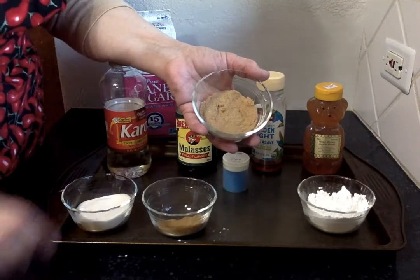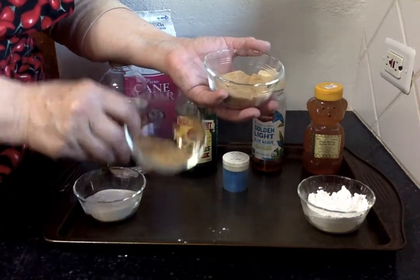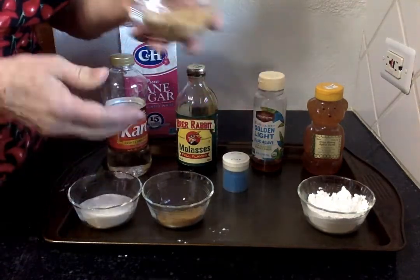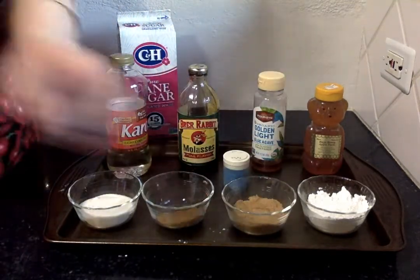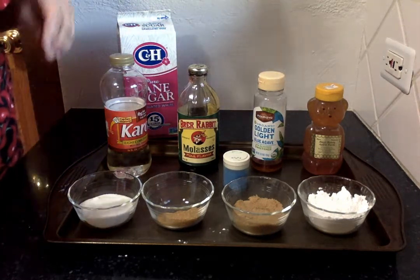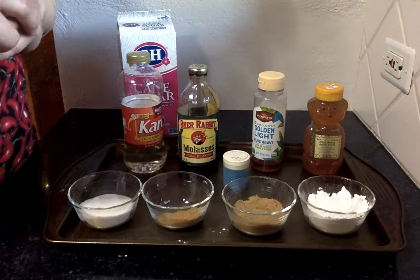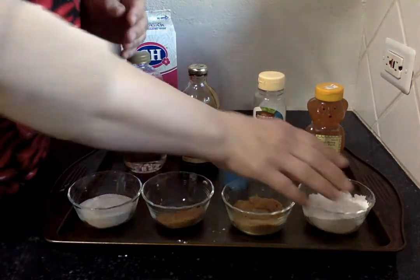Brown sugar is white sugar that hasn't been quite as refined, and it has a little bit of molasses built into it. That gives it a slightly different flavor and a different melt point. If you need to substitute brown sugar for white sugar, remember that because brown sugar is measured more densely, you really want to take off maybe a third of the total sugar volume. It will also give your baked goods a slightly different flavor — almost a caramel undertone.